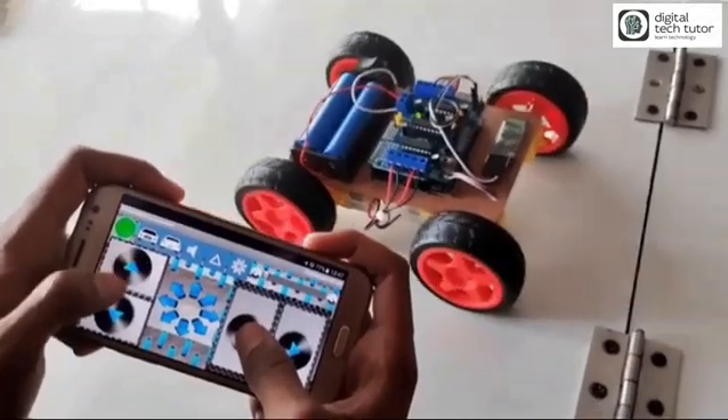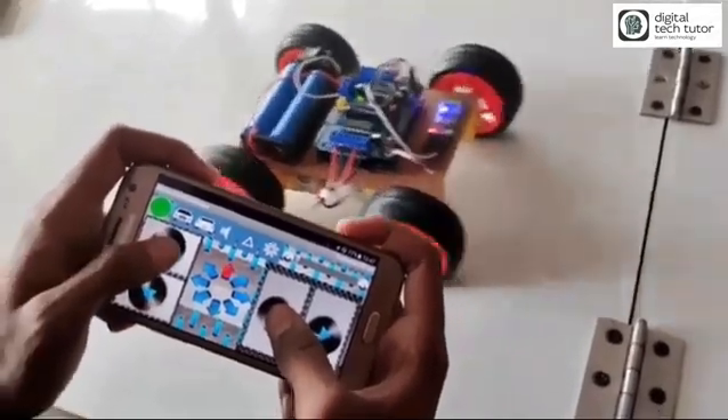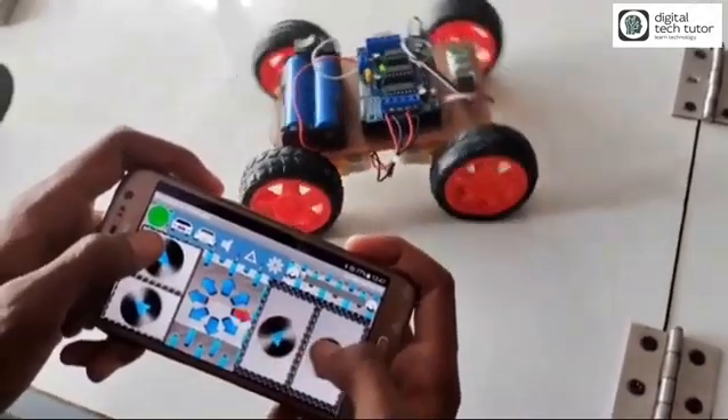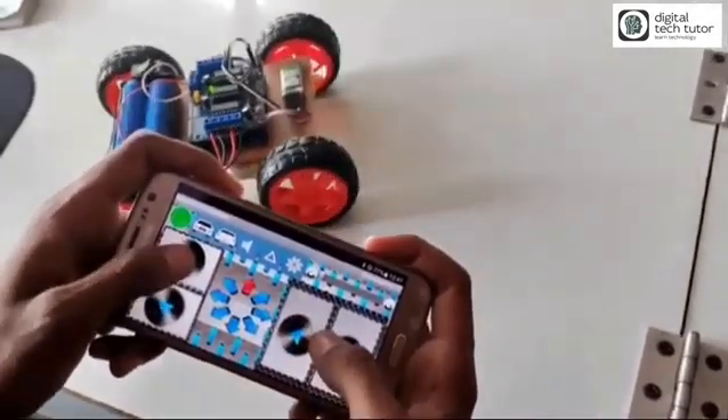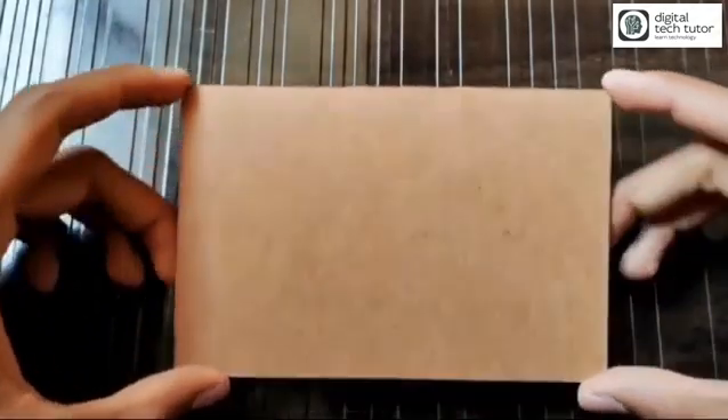Hello friends, welcome to my channel. Today I am going to show you how to make a remote control car and access it through your mobile. First of all, you will need MDF — medium density fiber board — which is very versatile.